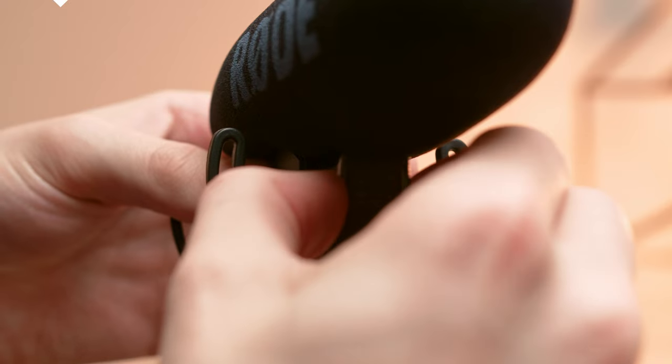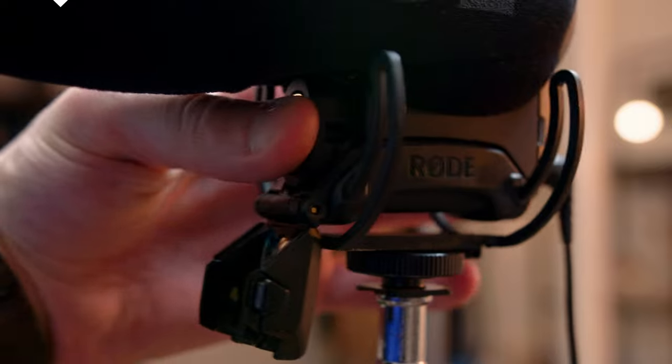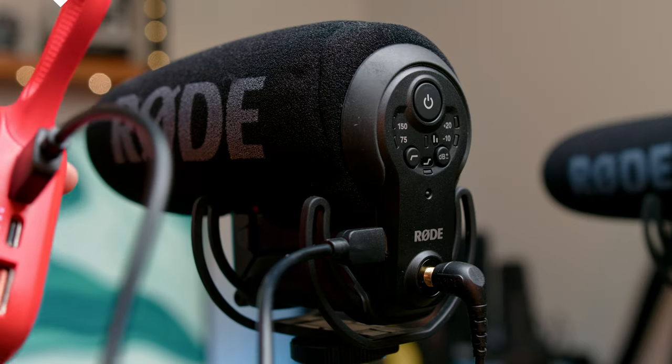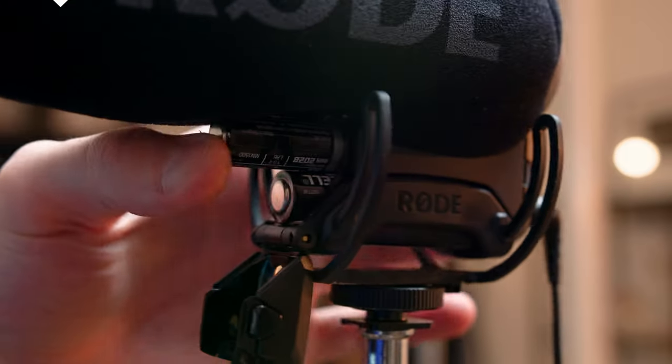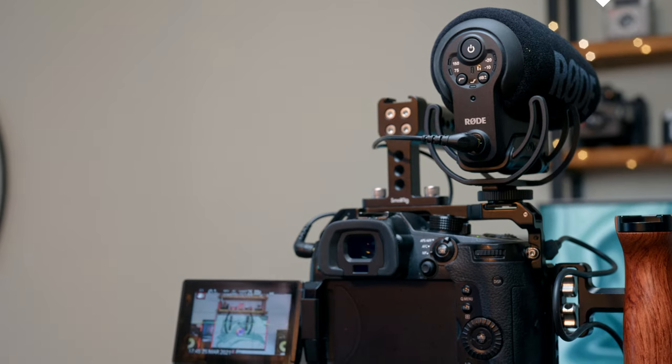While the Pro only supports a 9V battery, the Plus has several options. The first one being a rechargeable battery, the LB1. The second option is a micro-USB cable that you can charge it with, as well as plug it into a power bank to keep it running all day. If you forgot your micro-USB cable, you can also put in 2 AA batteries — very convenient. One more amazing feature about the Plus is that it turns on or off with the camera, which is really nice since forgetting to turn the Pro on or off is just an extra step to think about when filming.